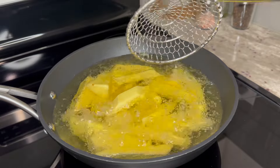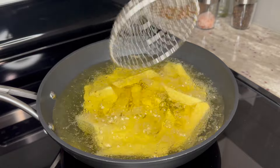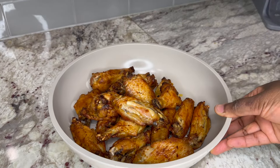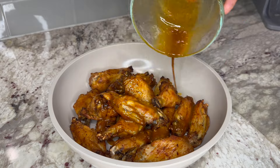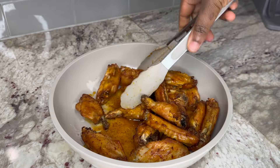While on medium heat, we will fry our yam until slightly golden and crunchy. And here are the wings — they are finally cooked and ready to be enjoyed, but I need to add my special finishing touches. I have prepared a delicious mixture of honey, garlic, onion, and smoked paprika.